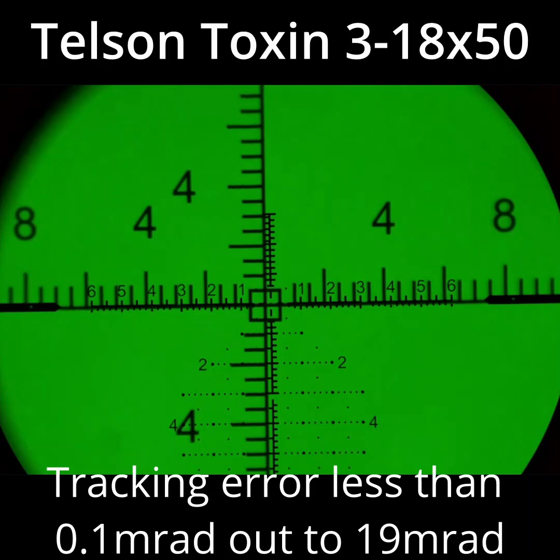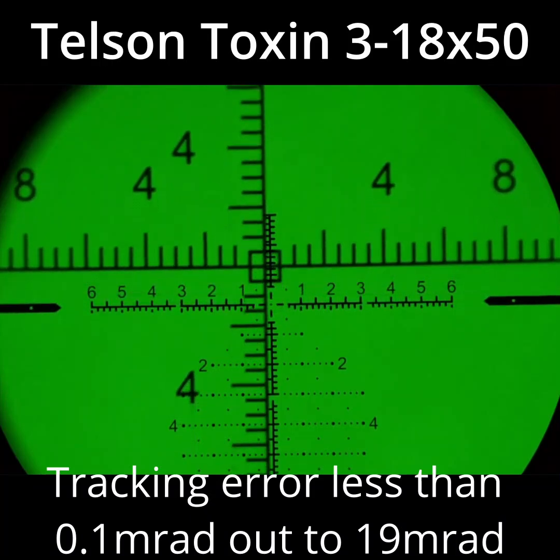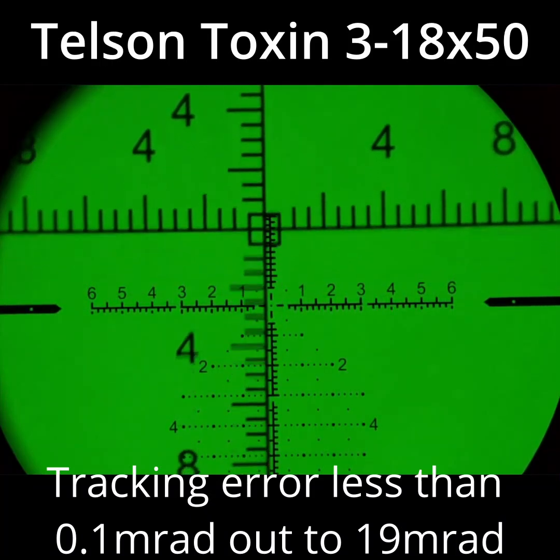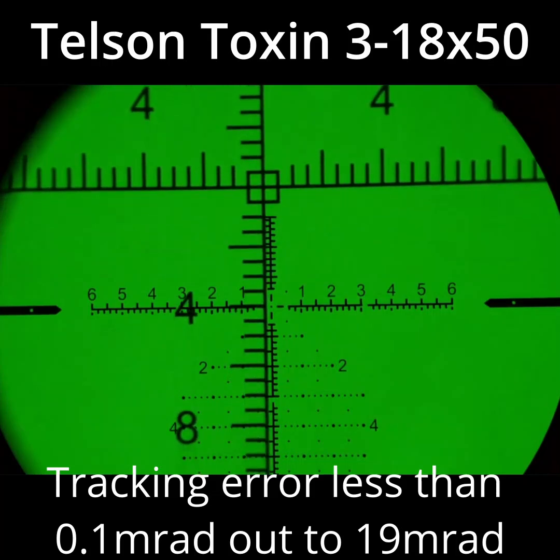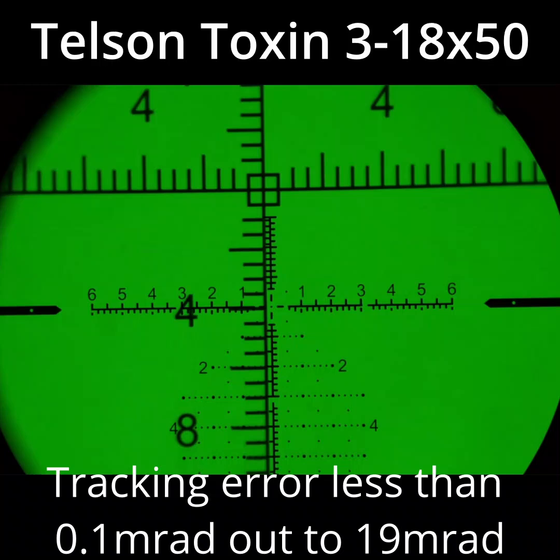Alright, we're on zero. I'm gonna look at the scale — not looking at clicks, nothing. That should be four, and it is exactly four. So the radian tracks way more or less — let's go.